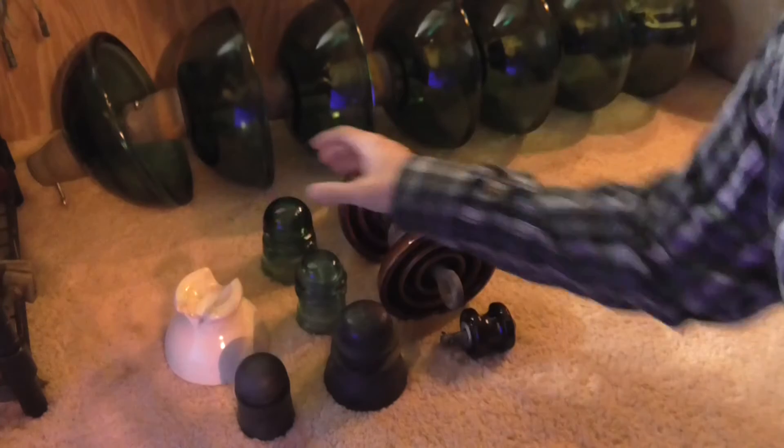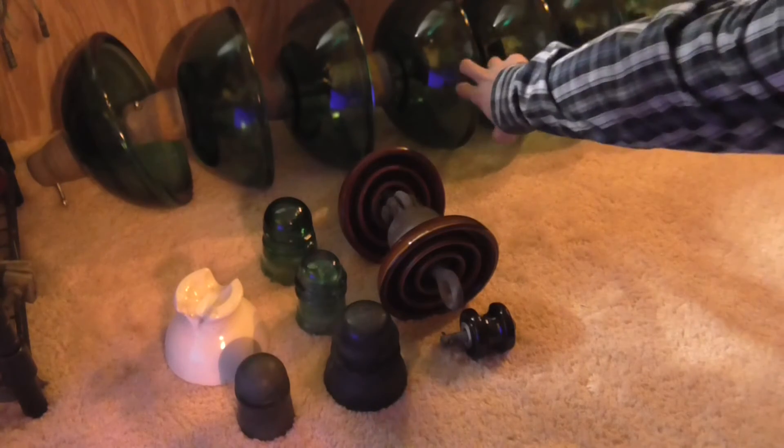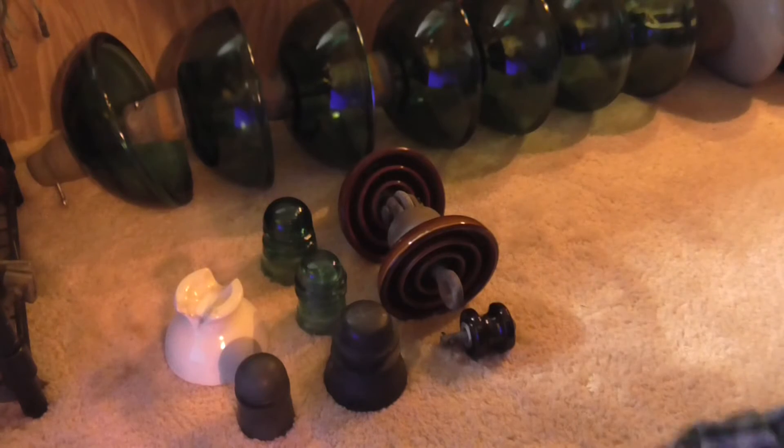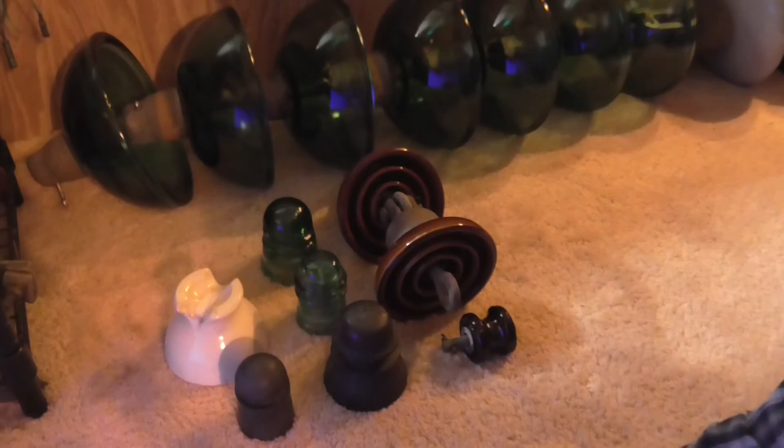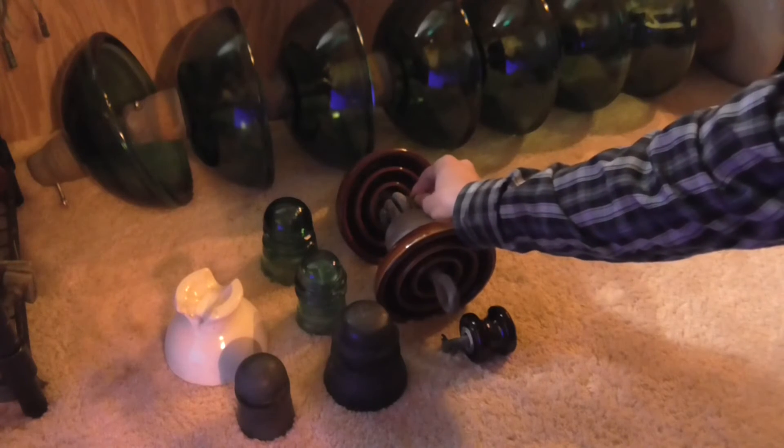That's why I like these insulators and I collect a whole bunch, as you can see in the background — those big strain ones back there. I got a whole ton more insulators as well, but these obviously go into the collection because insulators are cool no matter if they're big or small.